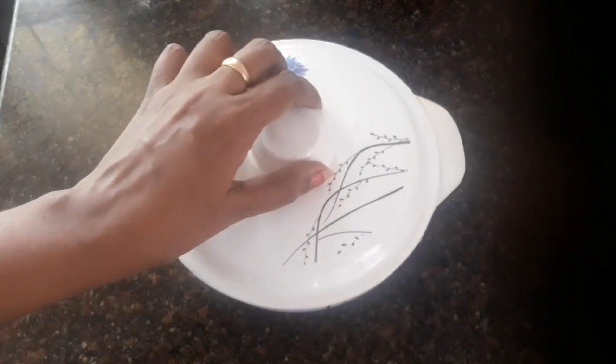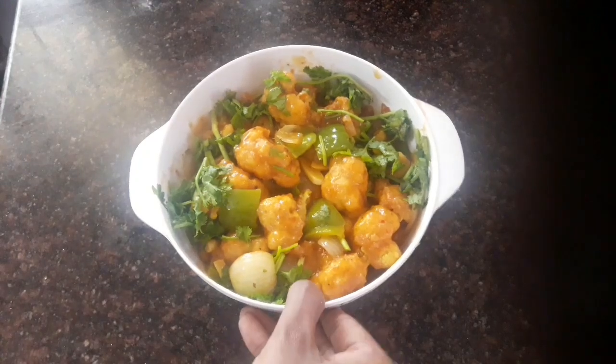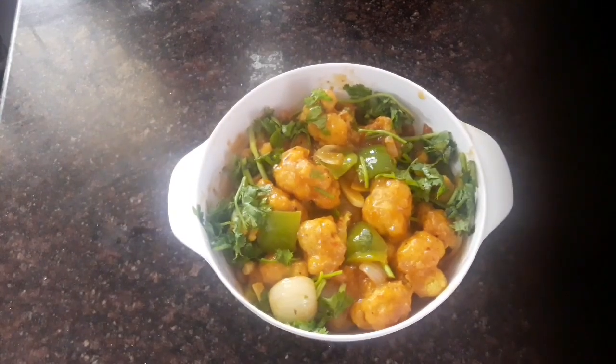Hi friends, welcome to our channel, My Lifestyle and Cooking. You are on the first day of our channel, please subscribe to this channel. We are now making Kobi Manjuri, which is Cauliflower Manchurian. It is very tasty.